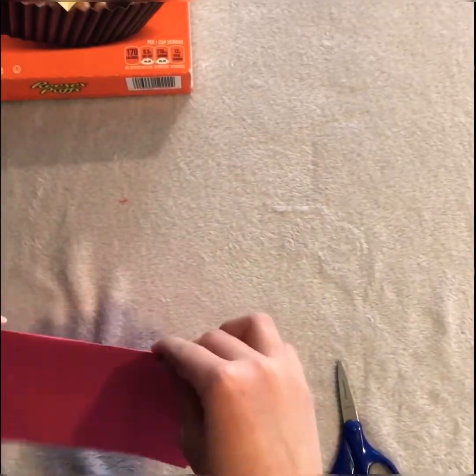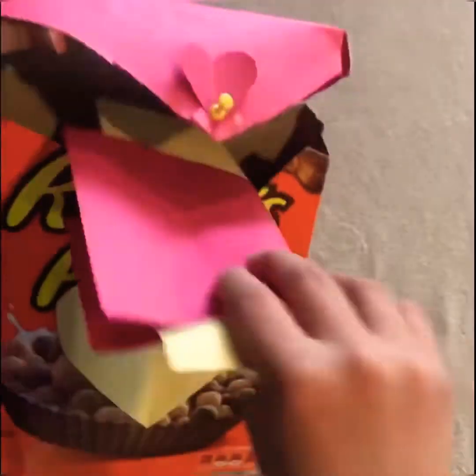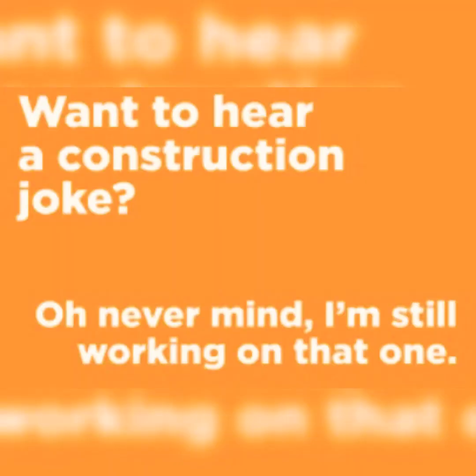And you just saved an animal if you did this craft or any other craft. Wanna hear a construction joke? Oh never mind, I am still working on that one.